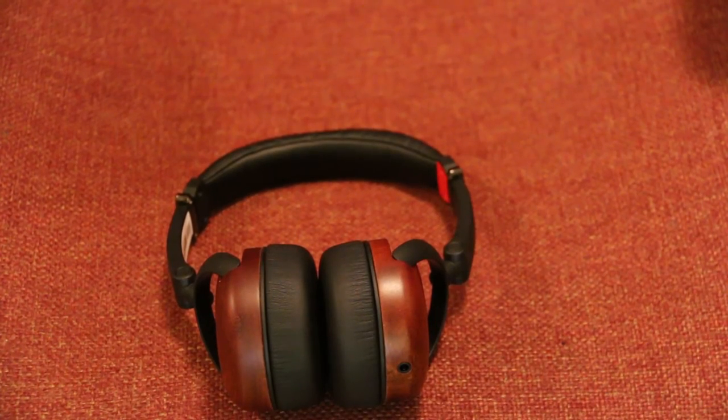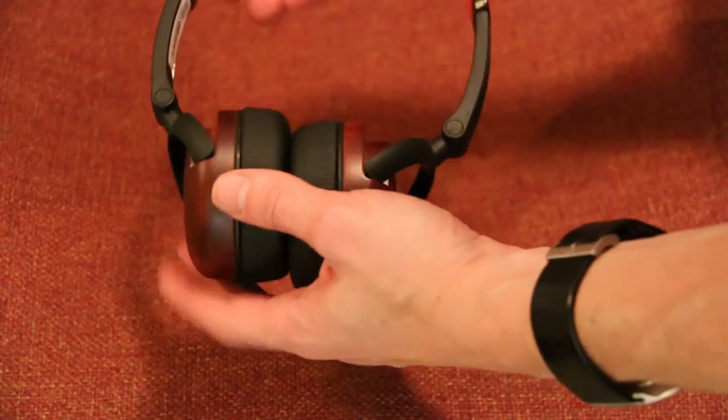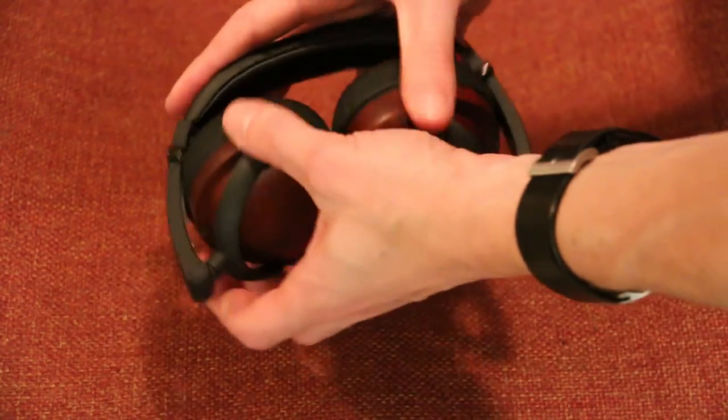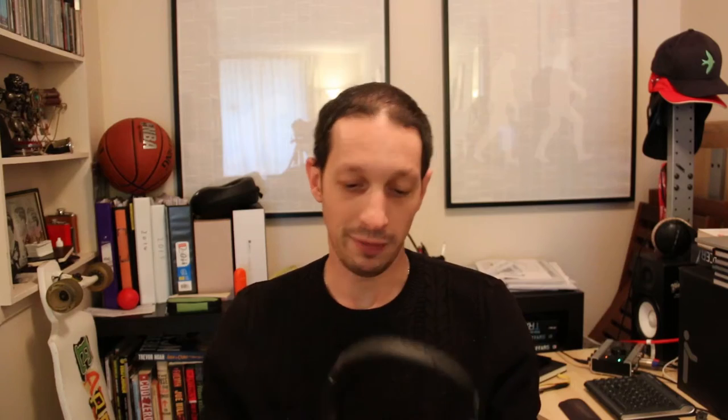Look at this beautiful, rich, warm wood. And just as a general rule, these headphones have extraordinarily beautiful design — really simple. You can fold them up like that. They are really comfortable to wear. Seriously, I love the design of these headphones.